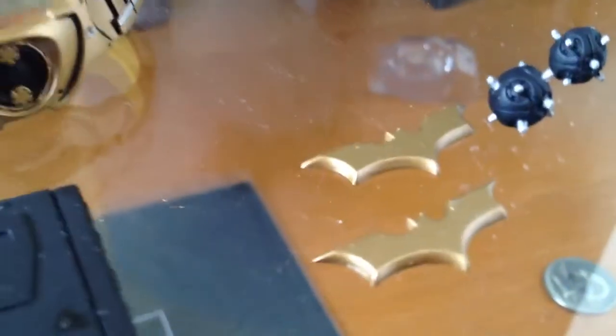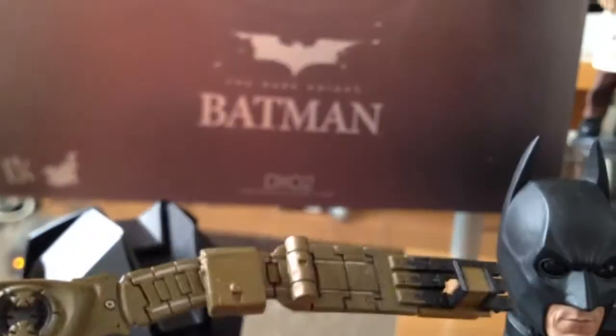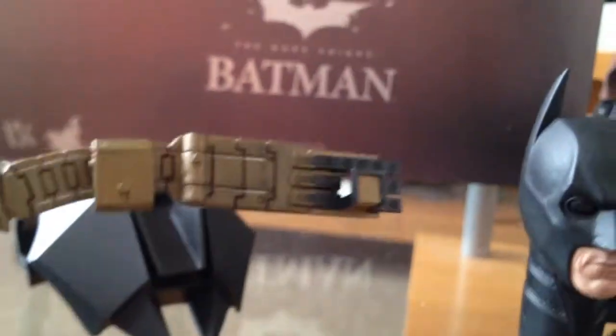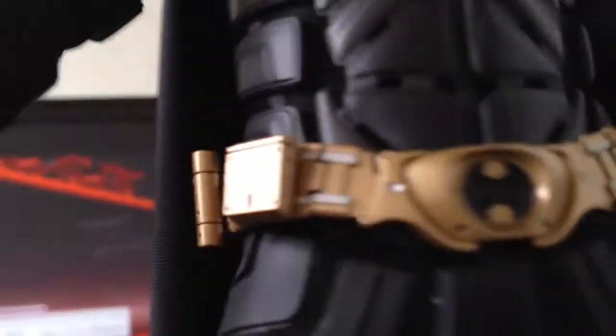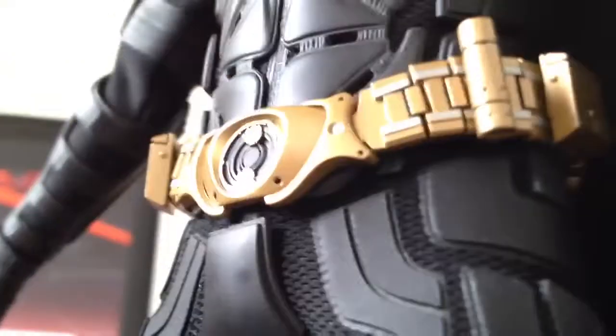The batarangs are touched up with the new gold color, same with the extra utility belt that you get — I've got it fitted on this one already. It's just a difference in colors, but as far as the old utility belt, it's kind of stiff and not linked out like the new one, which is superb. We actually now have individual bat-links for the utility belt, so it gives a much better texture and design.